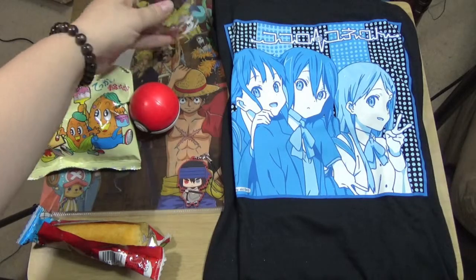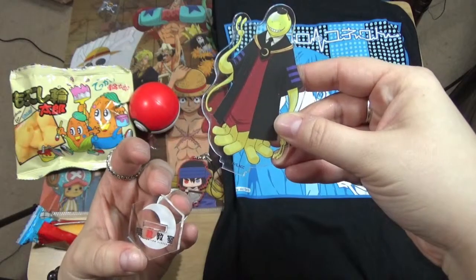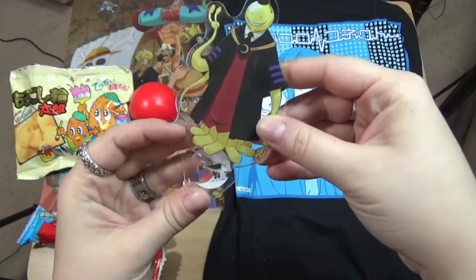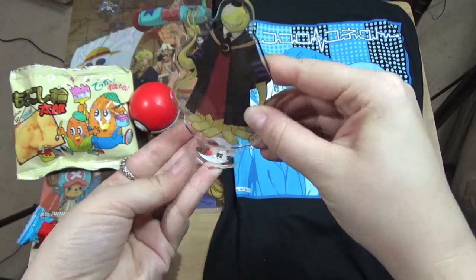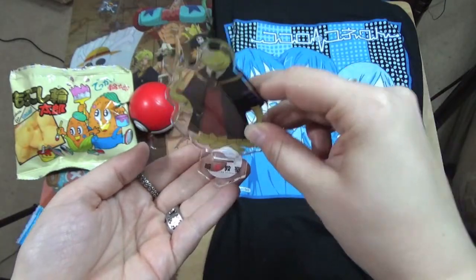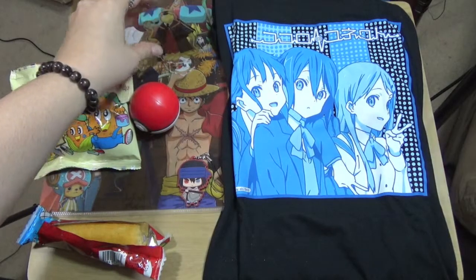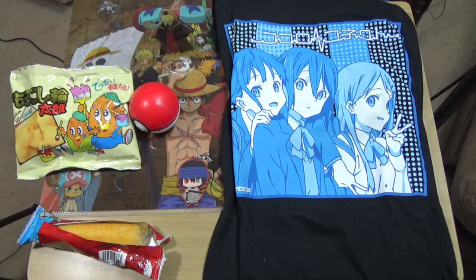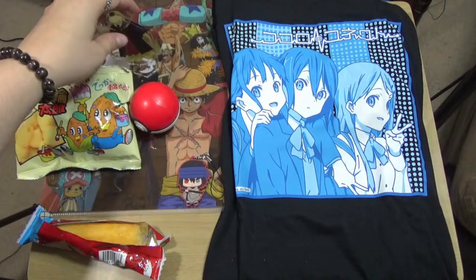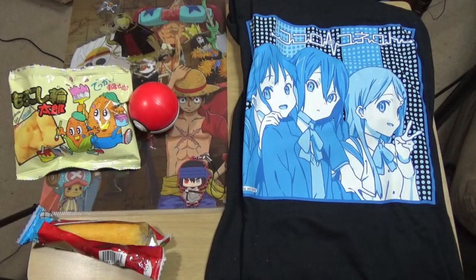Ansatsu Kyoushitsu - that's what it's called. The Koro Sensei 2D stand thing - he doesn't like to stay in it and just lifts right off, but if it's on the ground and you put him in, he stays. And the One Piece file folder - here's where you can flip it open. Let's take a closer look at everything we got.